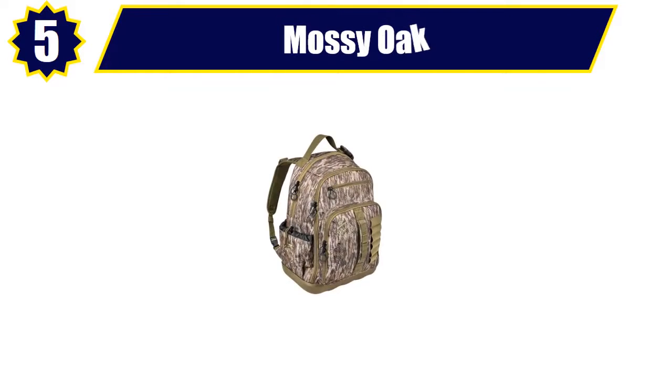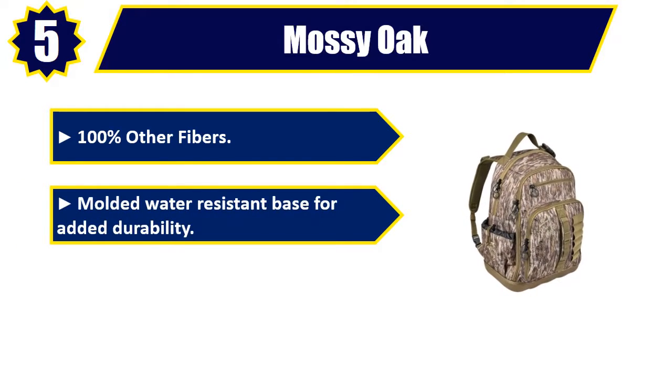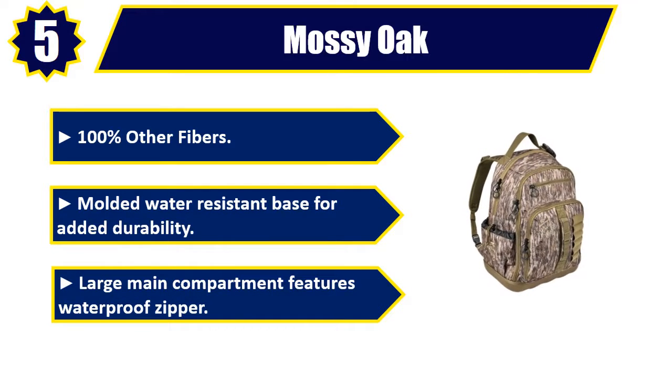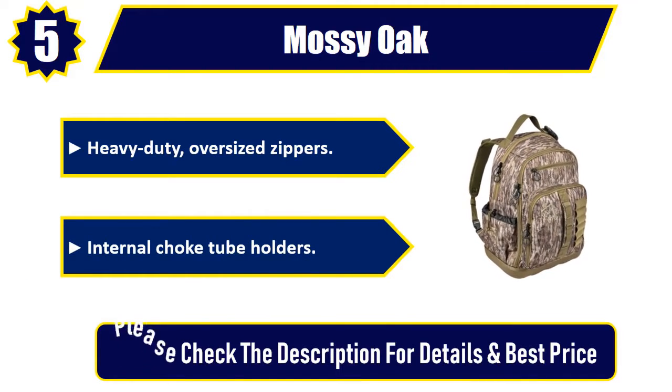Number 5. Mossy Oak. 100% other fibers. Molded water-resistant base for added durability. Large main compartment features waterproof zipper. Heavy-duty, oversized zippers. Internal choke tube holders. Please check the description for details and best price.